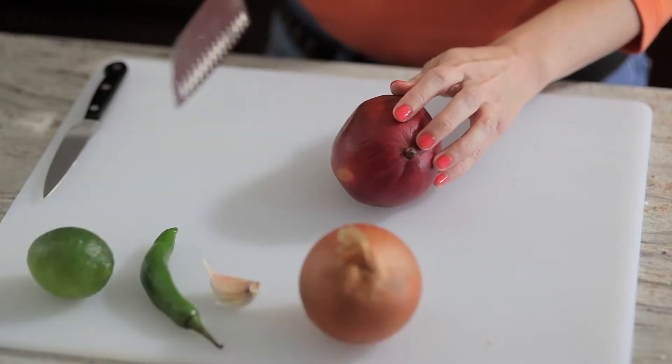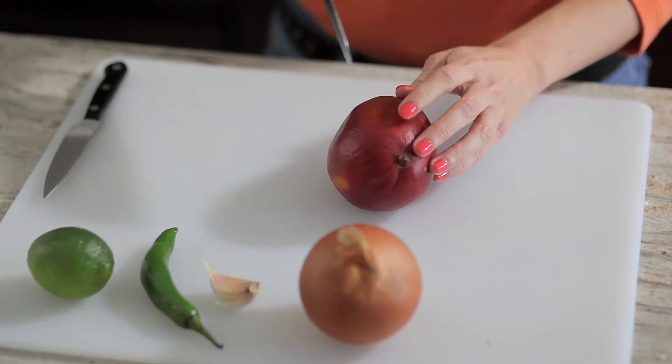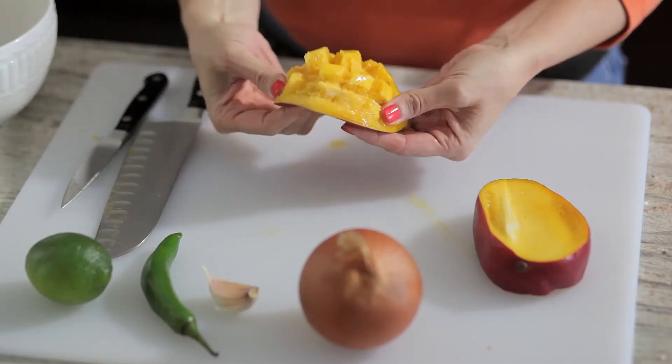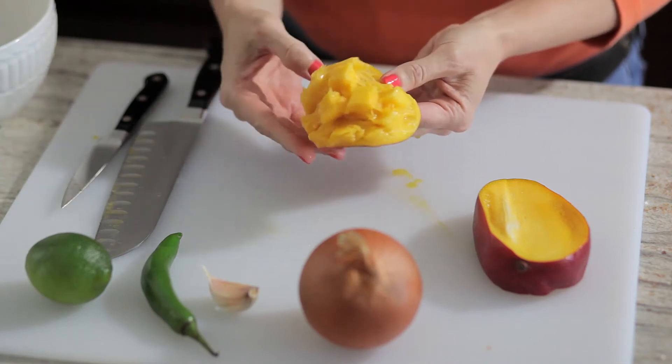The seed is lengthwise, so we're going to cut right next to it. You're just going to make your lines and make like a tic-tac-toe board. And the mango just peels off so we can put that into our bowl very easily.